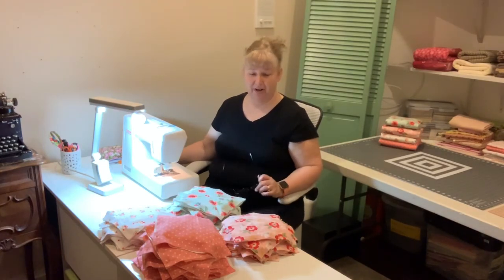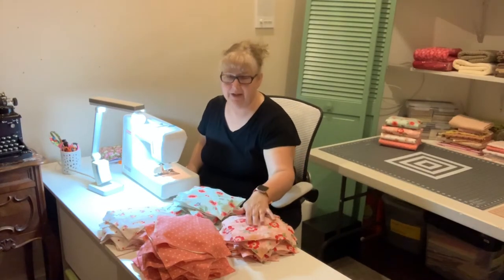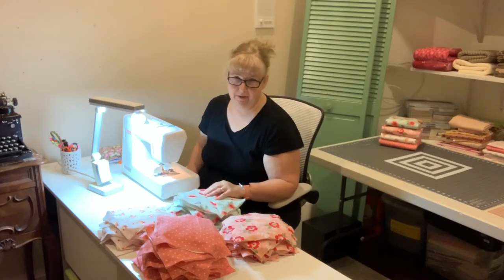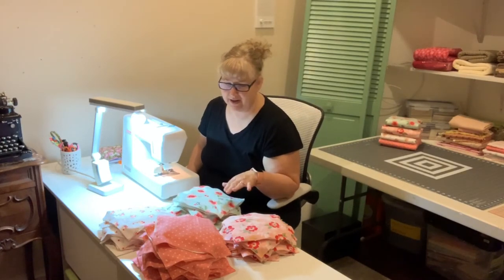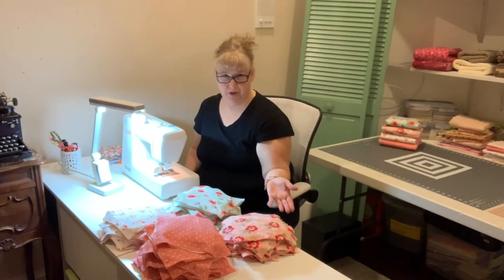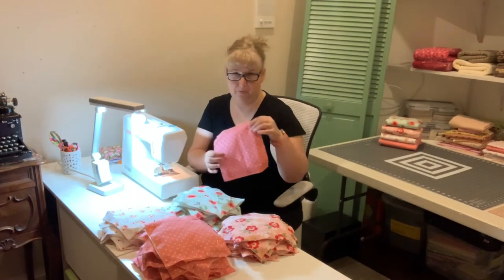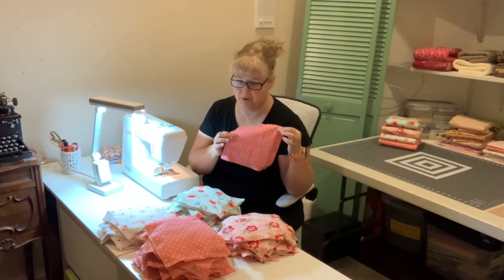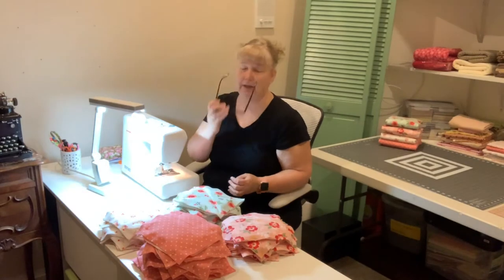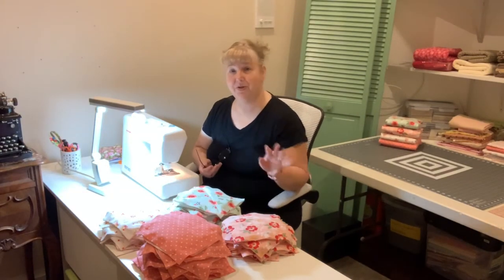You will need five yards of flannel total. Normally I choose five different prints to coordinate together. In this case I was only able to find four, so I normally do one yard per print, but with the coral and white polka dots I'm doing two yards. You can even use just two prints as long as you have five yards total.